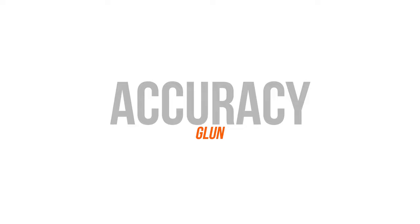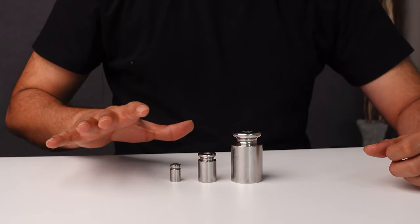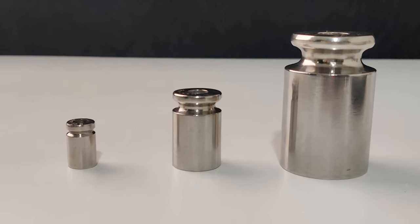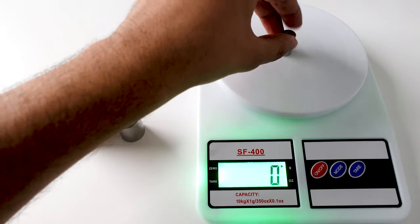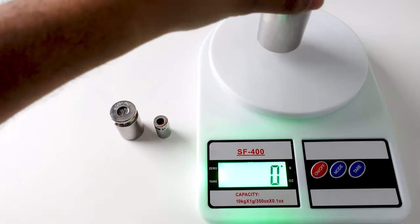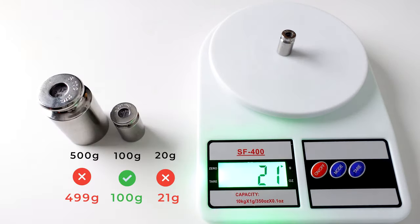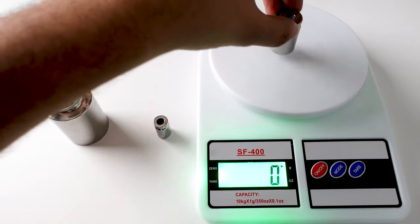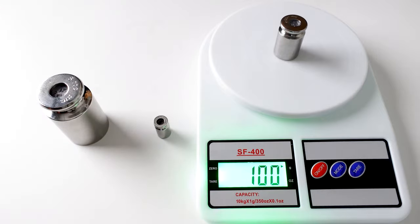Let's start with the accuracy test. In this test, we'll be using scientifically calibrated weights which are very accurate and can tell us whether the machines are precisely accurate or not. We measured the 20 grams weight, then the 100 grams weight, and finally the 500 grams weight. The 20 grams and 500 grams weight was slightly inaccurate by 1 gram, which is actually okay for normal daily usage. But if you're very particular about precision, then you can check out the other options.